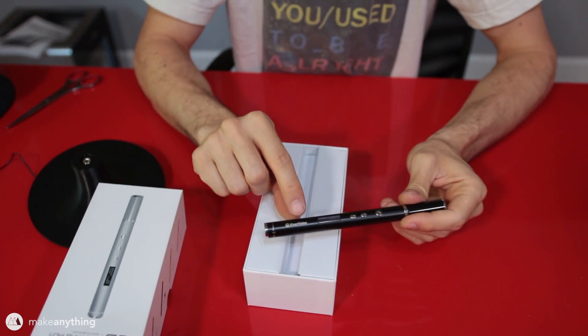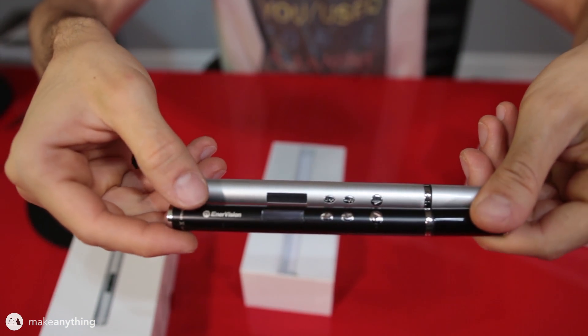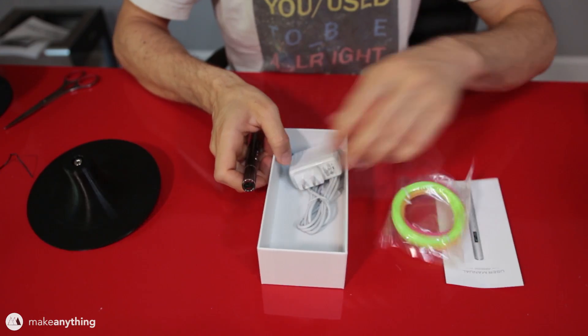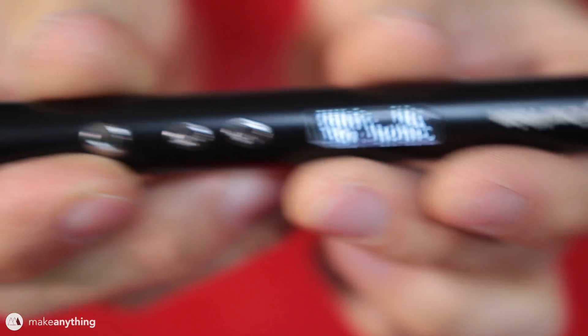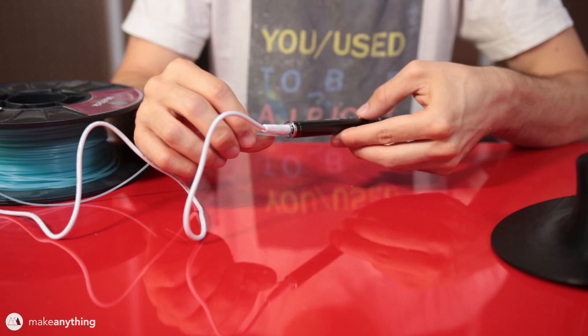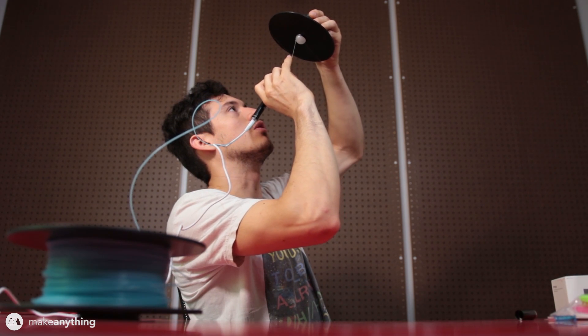Let's open up the slim Enervision 3D pen and compare it to the unbranded version — pretty much the same but half the price, so that's a pretty expensive logo you're paying for. I've got it set to PLA and I'm bringing it up to 180 degrees. It is a really nice thin pen and that's going to help me reach tight spots on this lamp. I'll feed in my glow-in-the-dark PLA straight off the spool, and I'm going to use this cheap lazy susan to set the spool on top of — you can get that at any hardware store — so the spool can turn as I'm drawing.